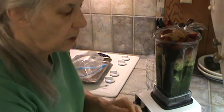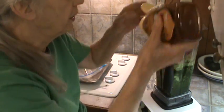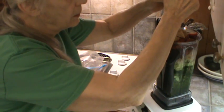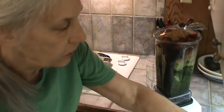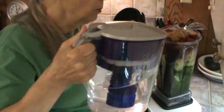Just for safe keeping, I'm going to go ahead and add just a couple of tablespoons of honey, because I know these strawberries are going to be sour — just a couple of tablespoons, just to make sure it's sweet enough. And we'll just go ahead and put a little more water.